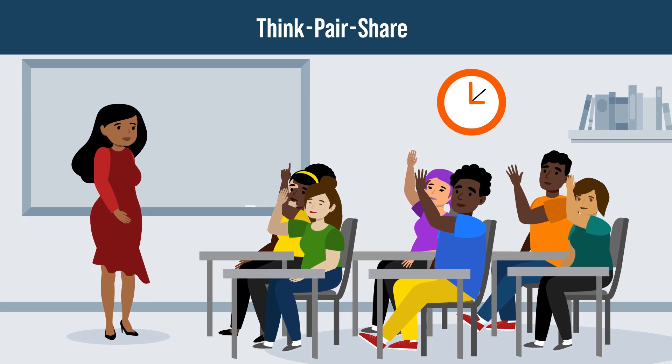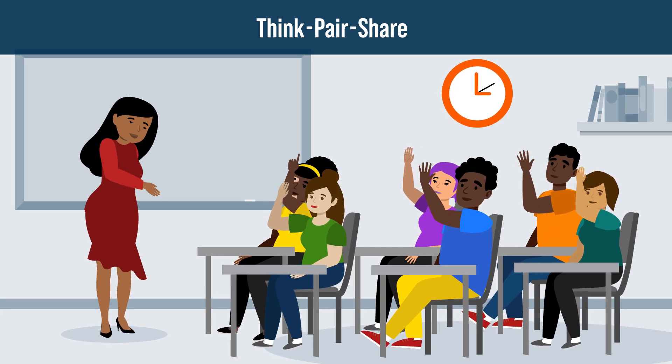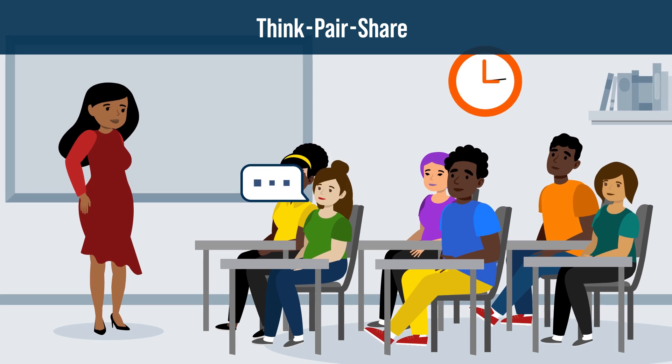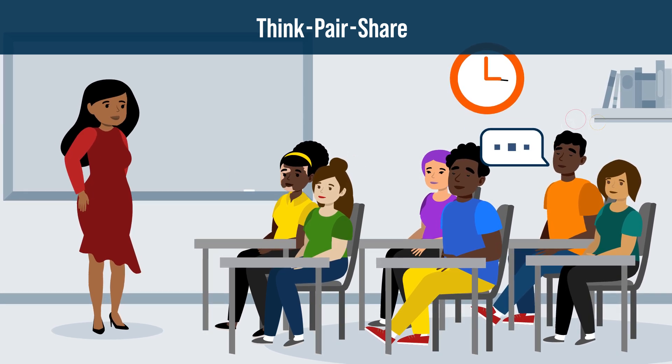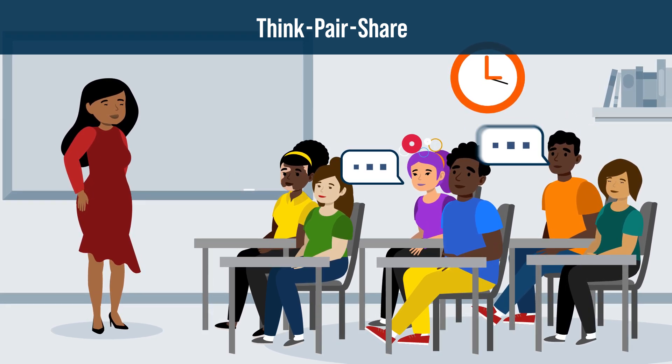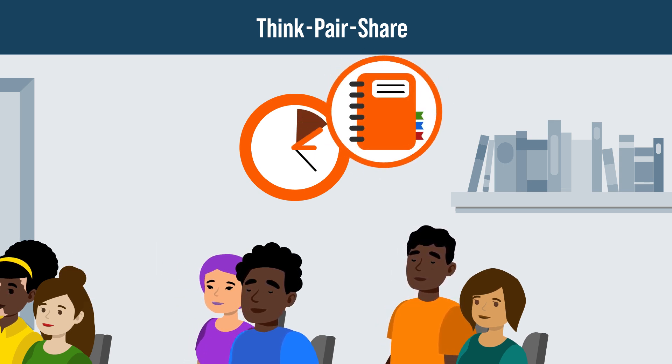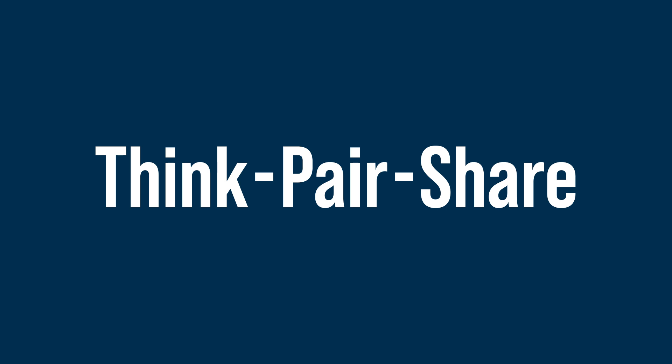Think, Pair, Share gives students the chance to build up the confidence to share their thoughts in front of the class, resulting in classroom discussions that involve more student voices. As an added benefit, it only takes about five to ten minutes of class time and requires minimal preparation by the instructor. Let's explore how this activity works.